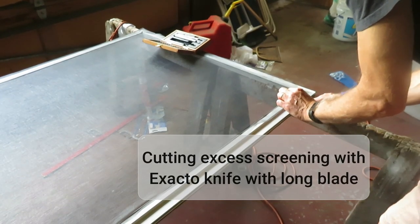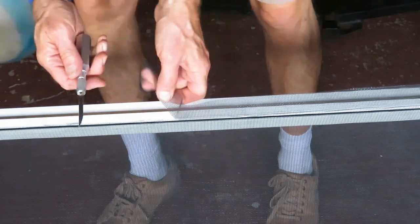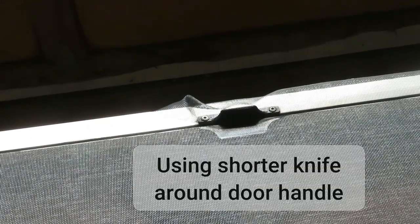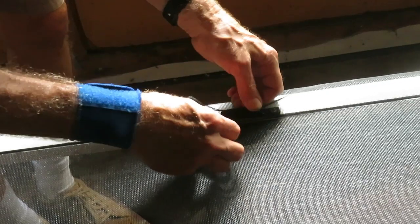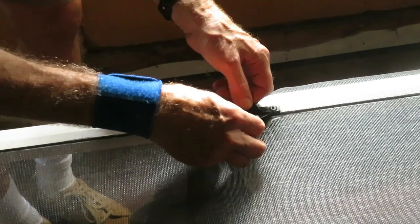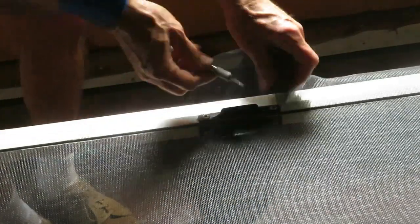The final screening job is to cut off the excess. I found a long X-Acto knife blade — it works really well on this. Really simple job; just make sure you don't put any holes in your brand new screen. By the door handle and in close quarters you have to take extra care. I used a shorter knife so I had better control. I'm being rather careful here — I did once slip with my knife in a spot like this on a previous job and nicked the screen. That kind of sucks.